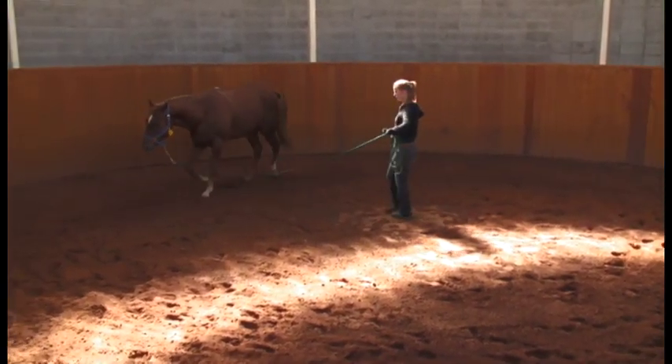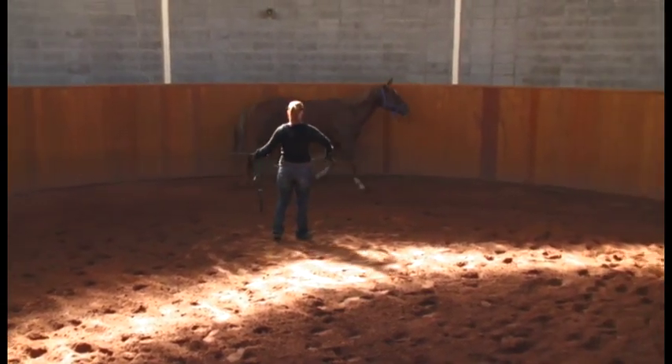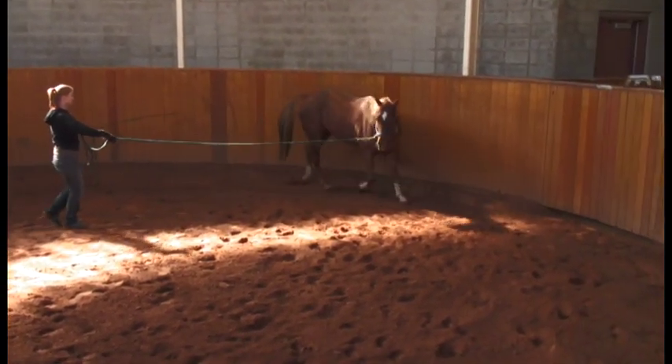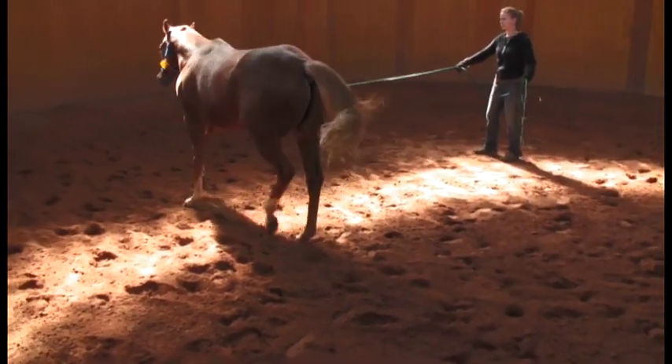When the right front limb is on the inside of the circle, the horse possibly appears somewhat more lame, which would be consistent with increased weight bearing on the lame leg.